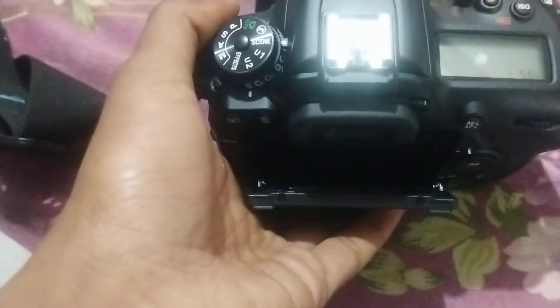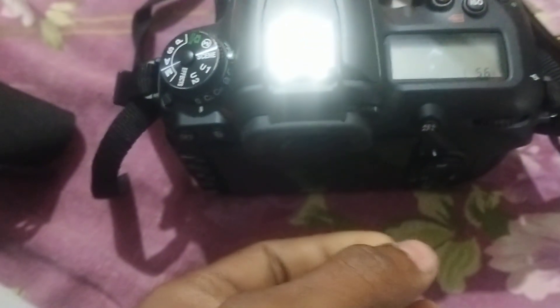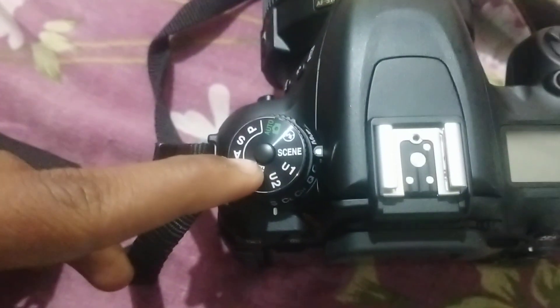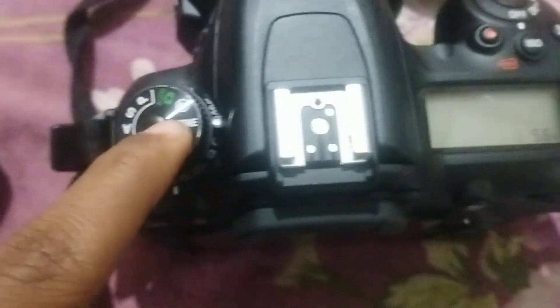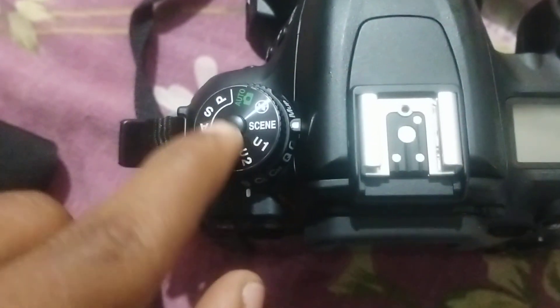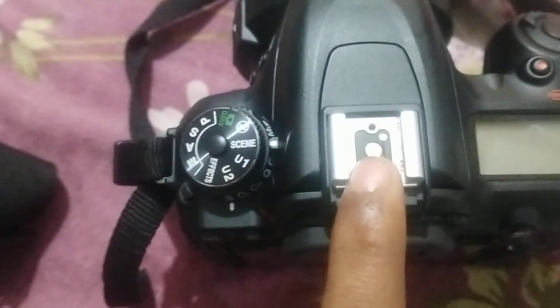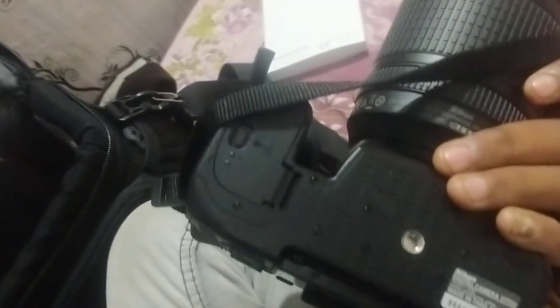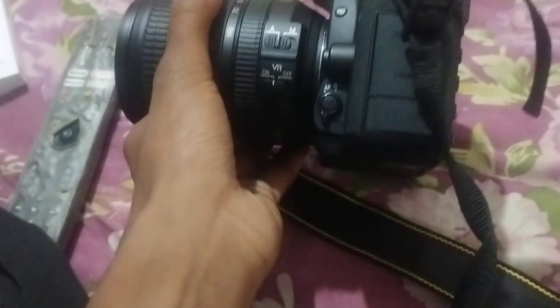This camera gives you 51 focus points and 51,600 ISO. One thing to note — you can't scroll this dial without pressing this button. There is a mic mounting, a flash here, a battery compartment, and a tripod socket.